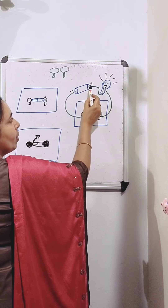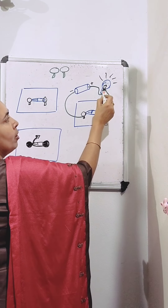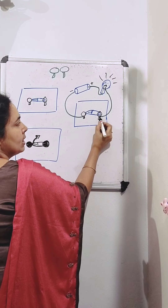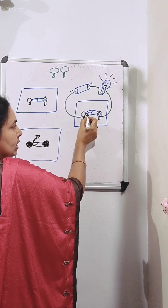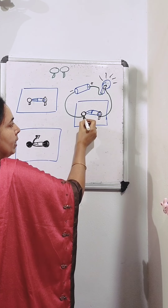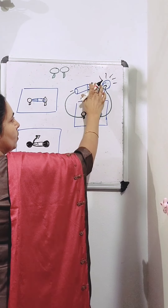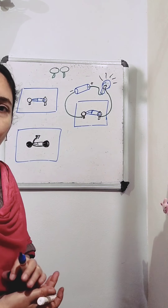From the drawing pin, it enters the safety pin. Through the safety pin, it reaches the other end, and if the safety pin is touching the other drawing pin, current from the safety pin enters into that drawing pin. From that drawing pin, through the wire, it goes and reaches the negative terminal of the electric cell. So the circuit is complete and the bulb will glow. Current is flowing from the positive terminal of the electric cell to the negative terminal of the electric cell.